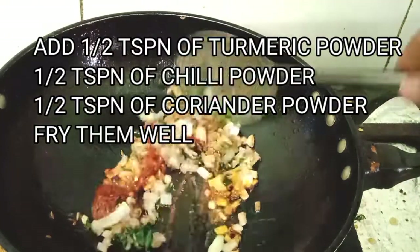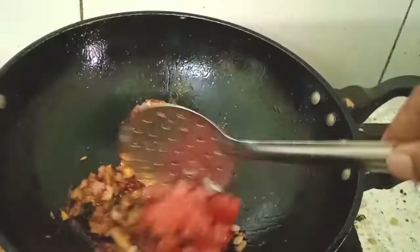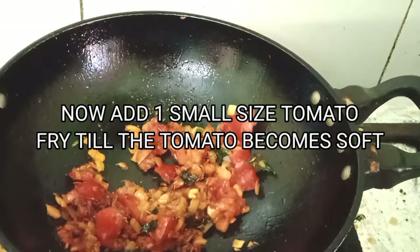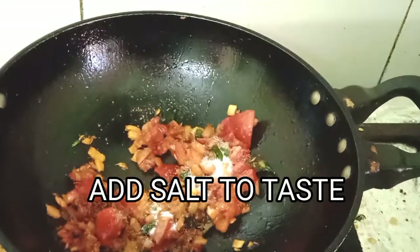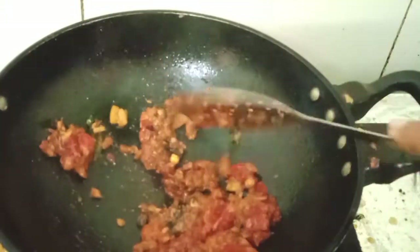Add half teaspoon of turmeric powder, half teaspoon of red chili powder, and half teaspoon of coriander powder, and fry them very well. Then add one small sized tomato and cook it till the tomato becomes soft. Then add salt to taste and fry, sprinkling a little water in between so the masalas will not get burnt.